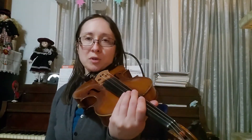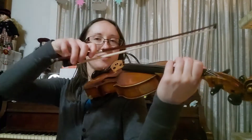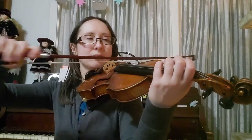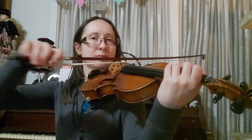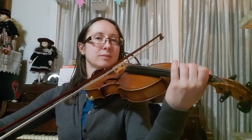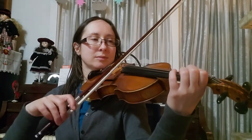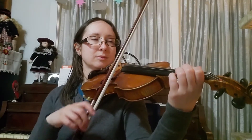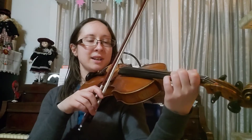We're gonna do two bows per note. We'll do two bows. All right, we're gonna reset and go back down.